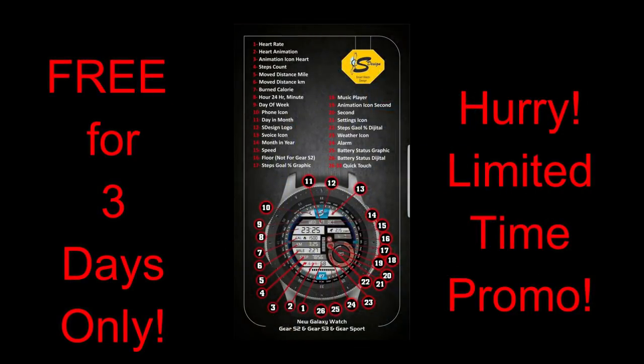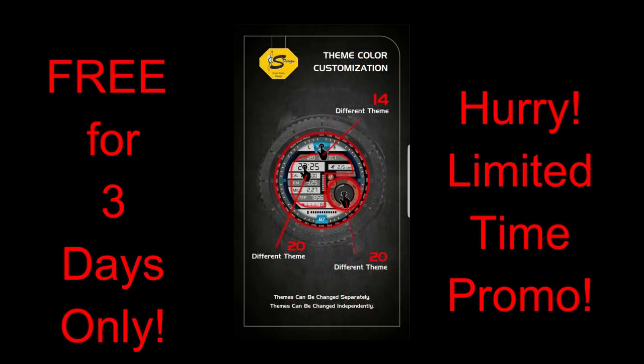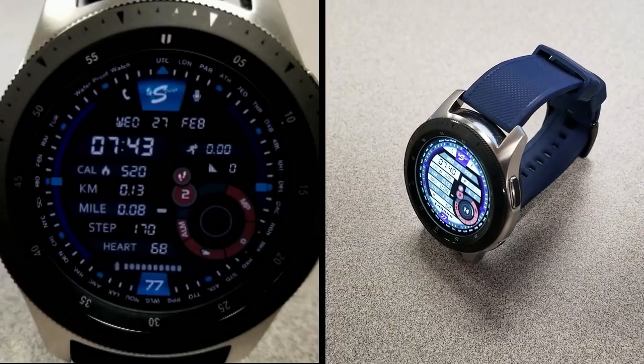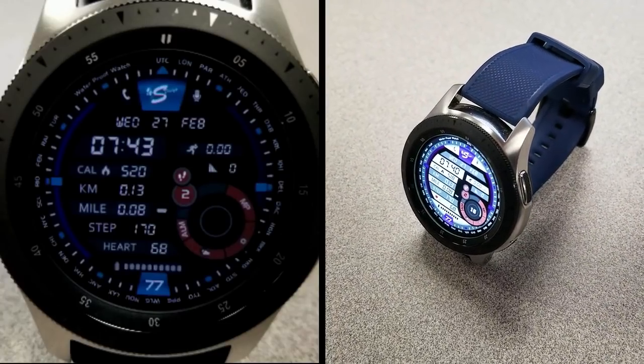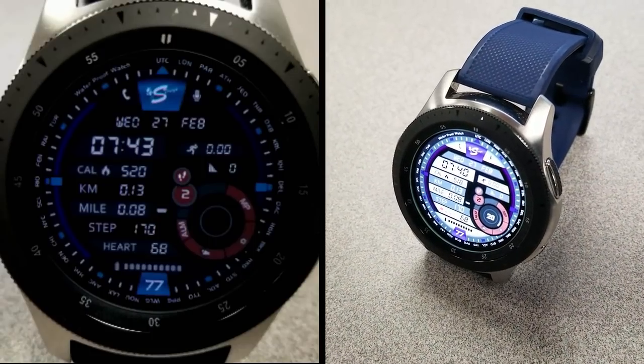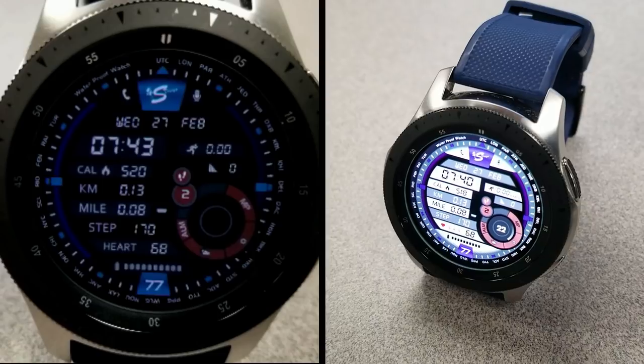As I said at the beginning of the review, this is the second of three promos that we're running with S-Design, and you only have three days to pick up this latest watch face, so don't delay too long in getting a copy for yourself. Please share the promo with others. Thanks again for watching the review and supporting the channel and the developer S-Design, and enjoy the rest of your day.